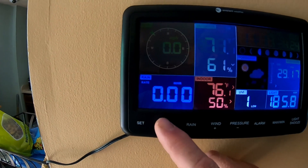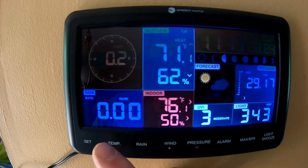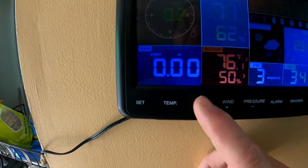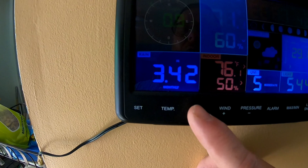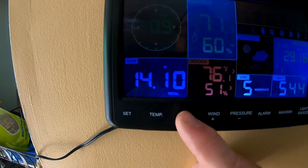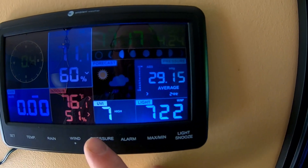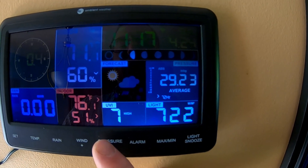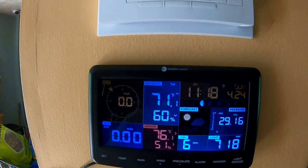We haven't gotten any rain recently — none in this event, none today, none this week. We've gotten 3.42 inches this month, and since I installed it in late January through early February, we've gotten 14.10 inches of rain total. The pressure average is 29.14, last 24 hours 29.15, 48 hours ago 29.19, and 72 hours ago 29.23. I've mounted the indoor unit to the wall and it looks really good next to the thermostat. So far I'm very impressed with the unit.